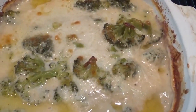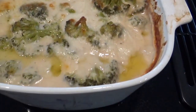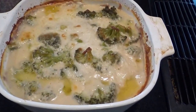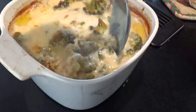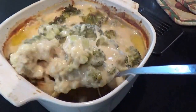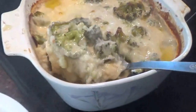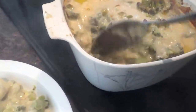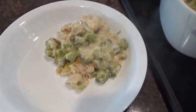It just came out of the oven and this is what it looks like — it's bubbling. There's the broccoli, there's the cheese, and it looks pretty good. The rice cooked up, which is a good sign. There's the broccoli and the cheese. So there's dinner. It's all right.